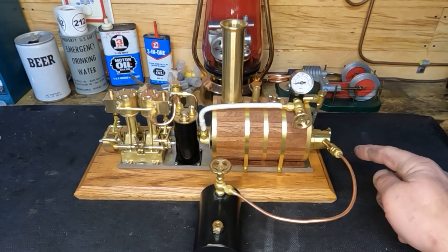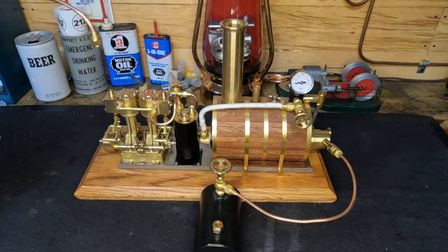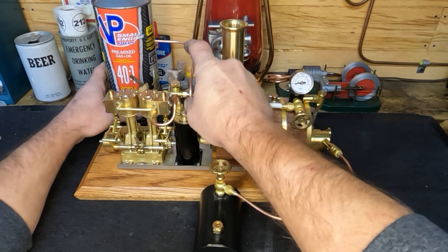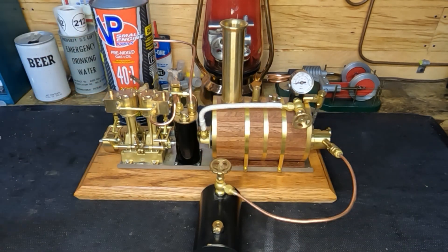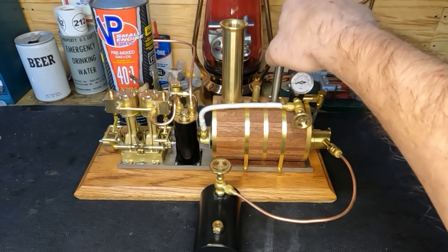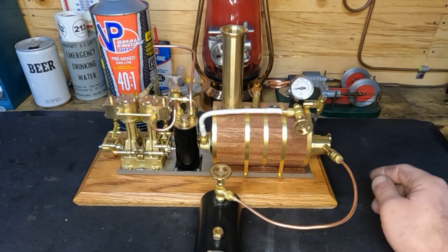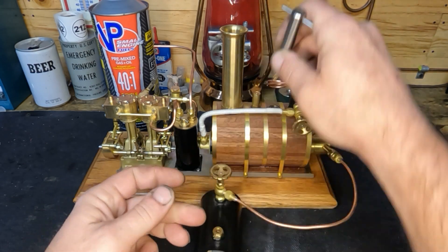We've got our fuel tank plumbed up to the burner. For an exhaust catch we're using an empty container — we'll thread that in. We've already filled the fuel tank. Next, we're going to use the included wrench to remove the fill port and fill our boiler with distilled water. We've got two thirds of a glass on our sight glass, so we'll go ahead and reinstall the filler plug.